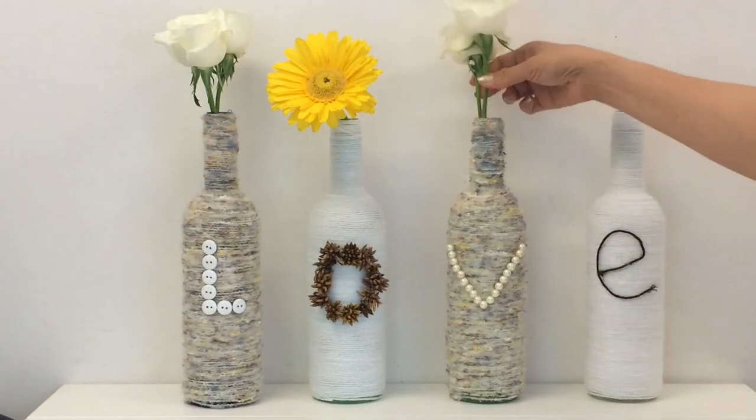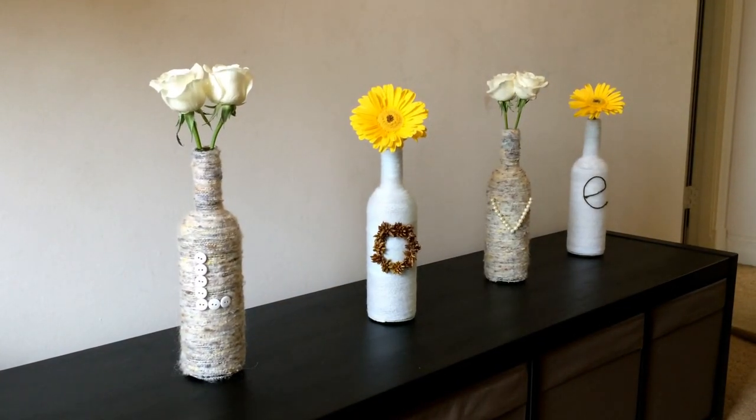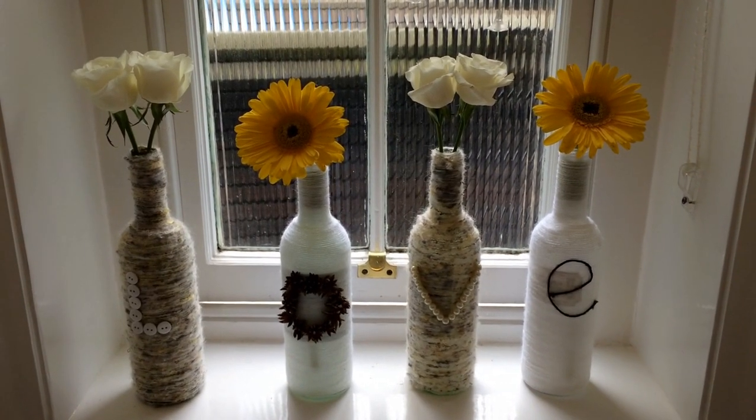I just added these beautiful flowers to give it more of a special touch, and this is how they look. I really, really liked it.